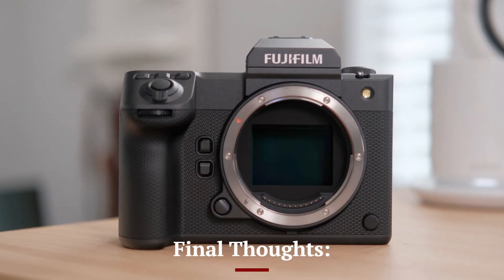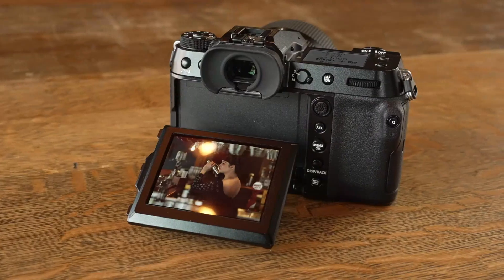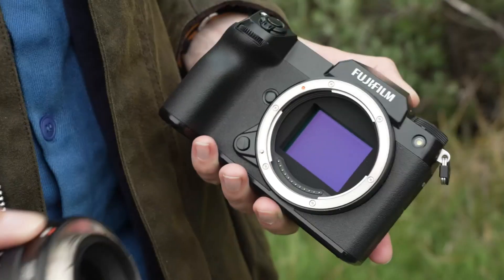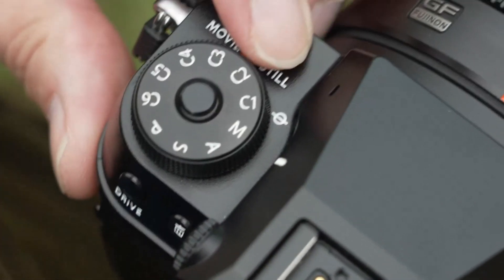Final thoughts: The Fujifilm GFX 103 promises to deliver a high-performance package for photographers and videographers seeking the finest image quality and creative control in a portable form factor. With its expected improvements in sensor technology, autofocus performance, and video capabilities,